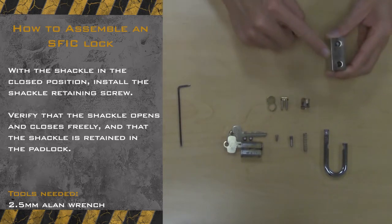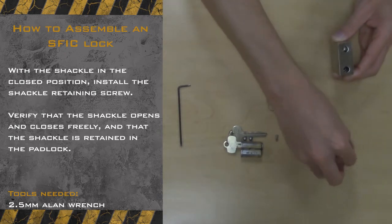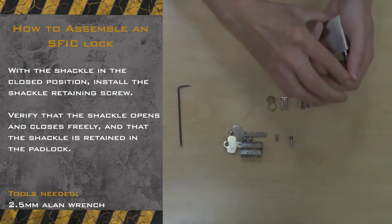To begin, we are going to take the shackle spring and insert it in the shackle slot. Once the spring is in, we will take the shackle and place it inside the slot and put it down firmly.